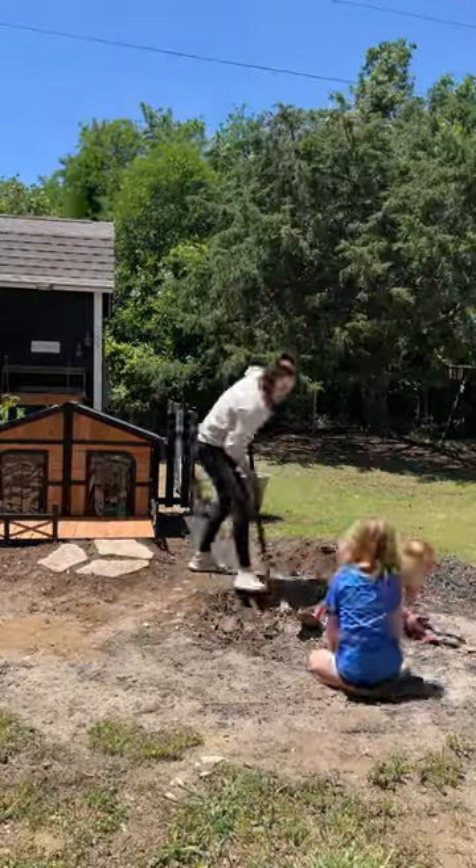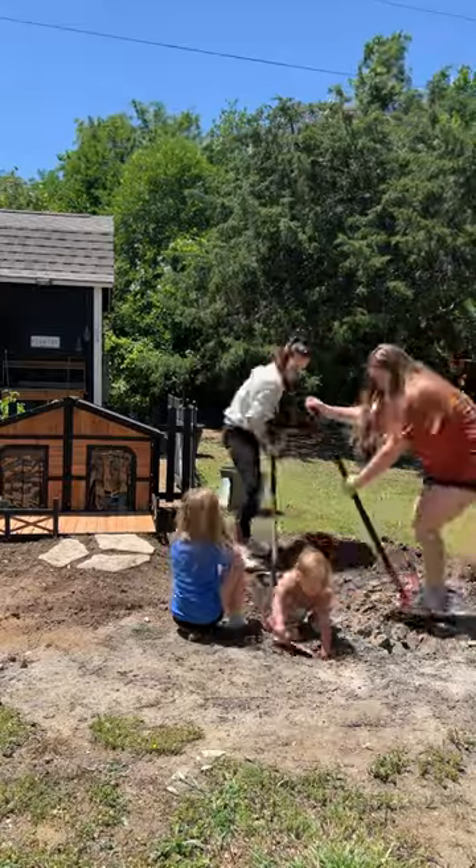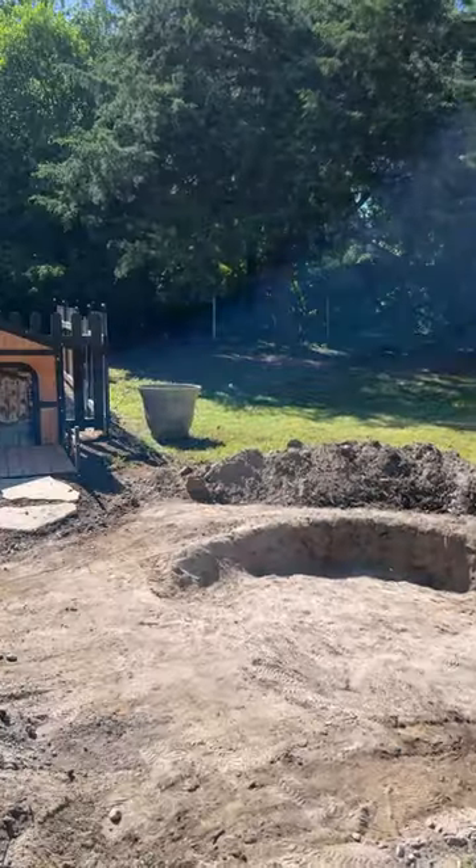As you guys know, we recently adopted a pair of seven-year-old leopard tortoises, and they are so much bigger than our sulcatas. So first we had to get them a bigger house, and then we also needed to make them a soaking area.